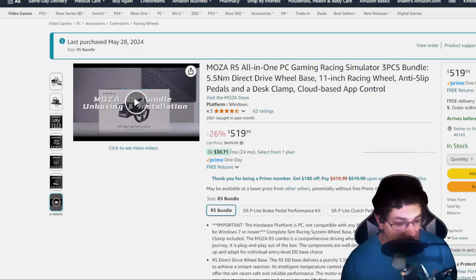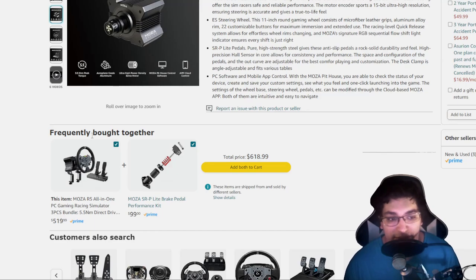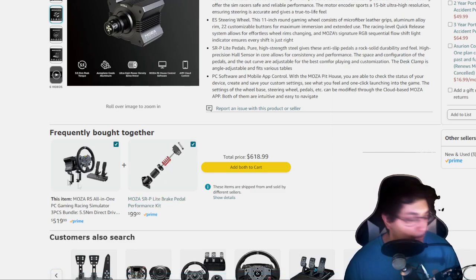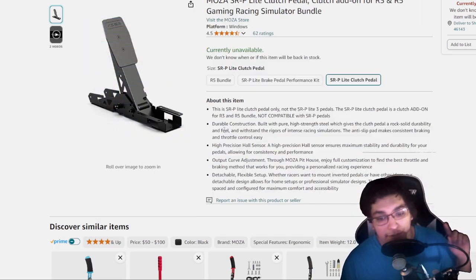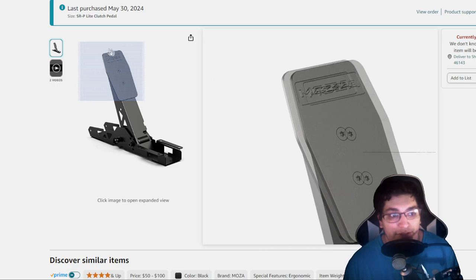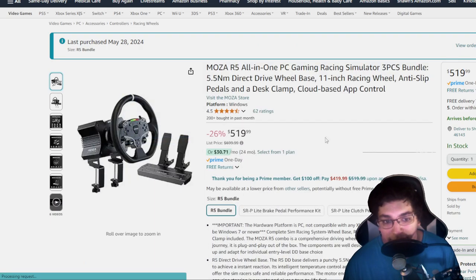The way this kit was sold to me was through an Amazon bundle listing showing the wheel, the brake, and next to it the SRP clutch pedal — not the SRP Light, which is the critical difference. I ordered it all, set it up, and found out it wasn't working. If you're going through these listings on Amazon or anywhere else, make sure you look closely — the SRP Light is what I thought I was getting; the regular SRP only works with the other full SRP pedal set. Double-check everything in a bundle before ordering.